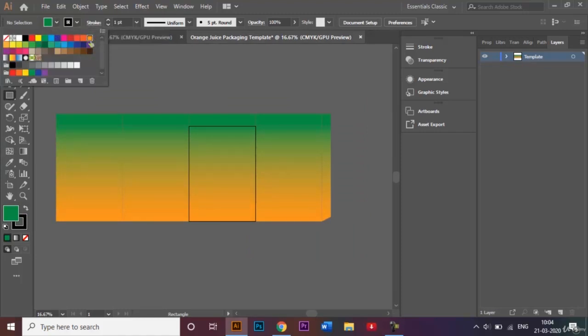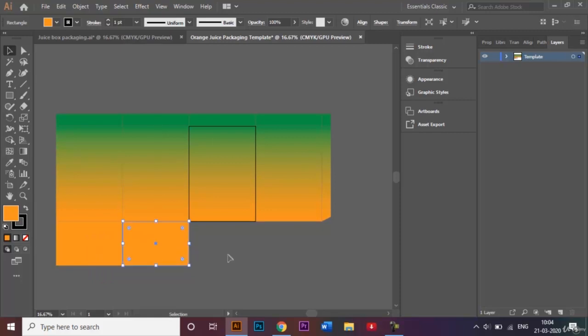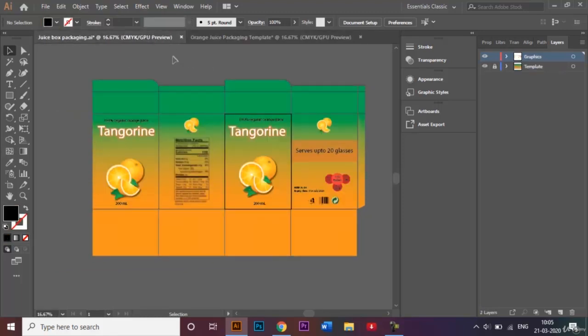I'll do the similar thing at the bottom as well. I'll select the rectangle tool again, change the fill to orange, and make one square. Then I'll click Alt to make a copy, and press Ctrl+D twice to make more copies. Now we have the bottom flaps done.